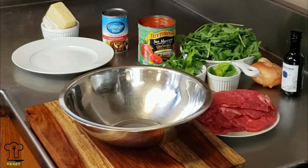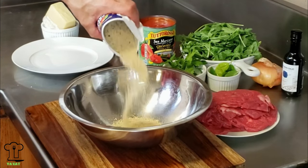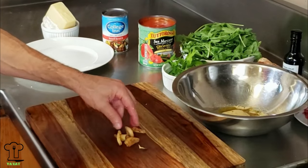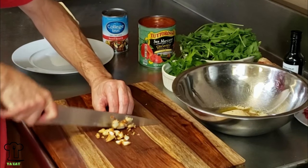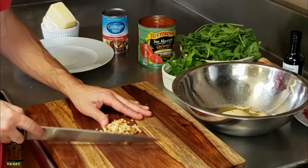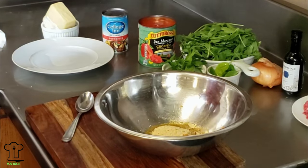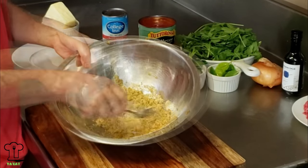Now we're going to get started on the stuffing mixture - there's not a lot to it. I'm going to add a little bit of seasoned breadcrumbs, extra virgin olive oil, and chop up some of this garlic and throw that in there. Add a little salt and pepper, then give it a quick mix - we just want the breadcrumbs to absorb the oil.